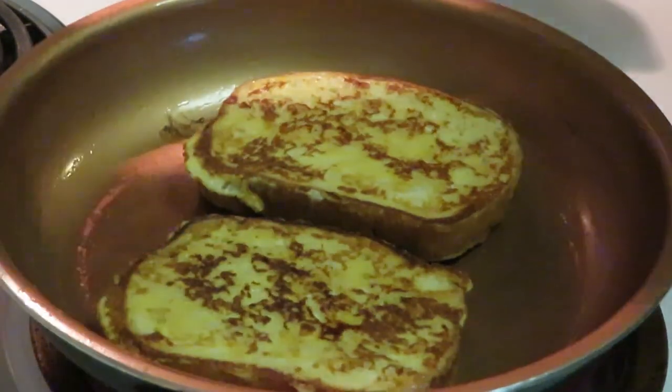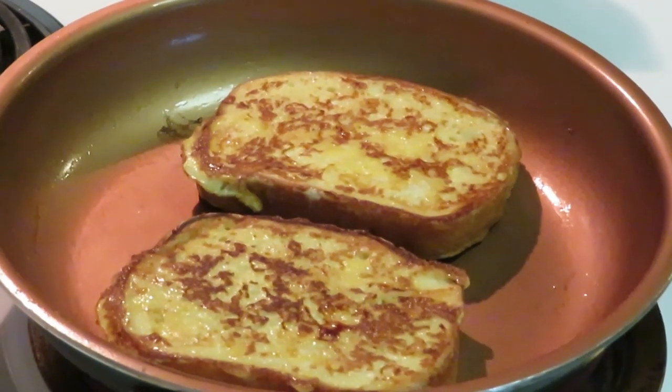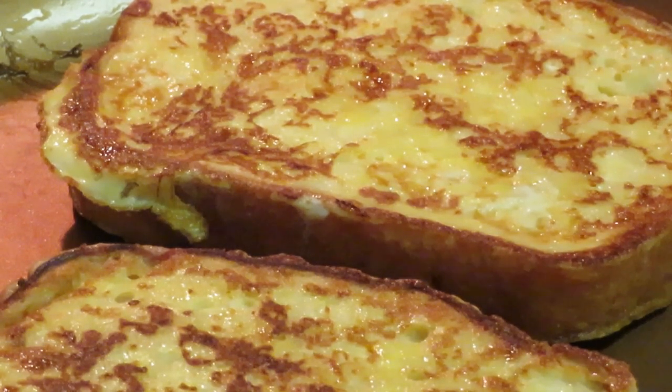Yeah, that's what I want. Get my stove turned down a little bit — it's just eggs, you don't need high heat. Look at that French toast, y'all — just golden brown goodness!